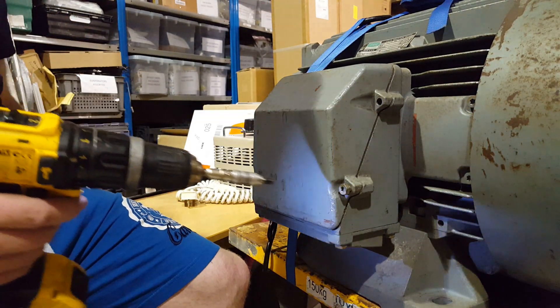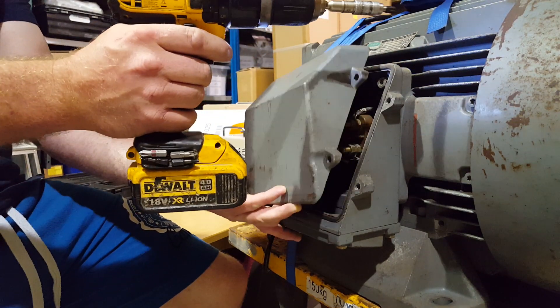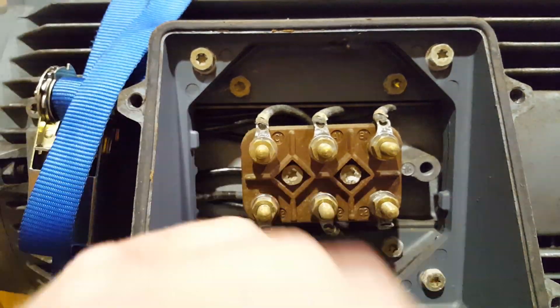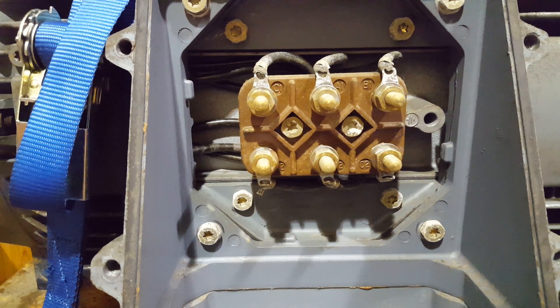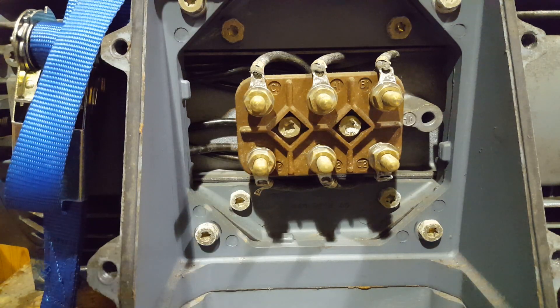Everything about this thing's chunky. It's actually got new smell - I don't think this thing's ever been used. So, what have we got here? We've got six wires: C1, A1, B1, C2. What you're seeing with the six wires is each end of each of the three phases. When you see six wires like that, it means you can wire the motor up in delta or star.